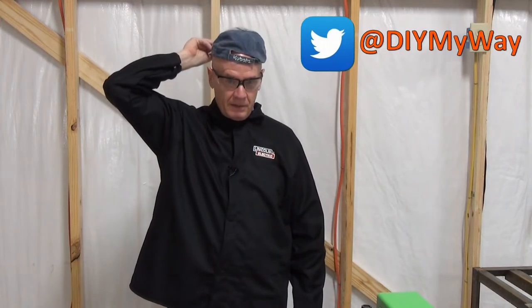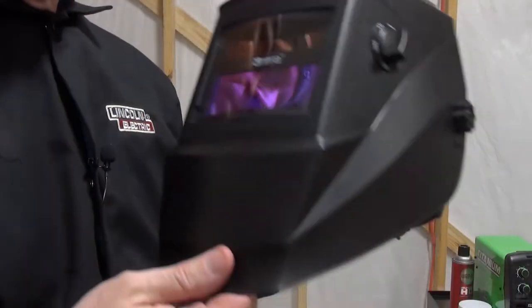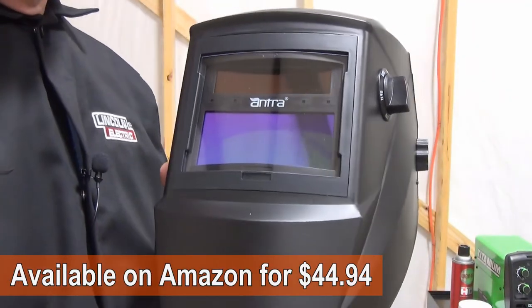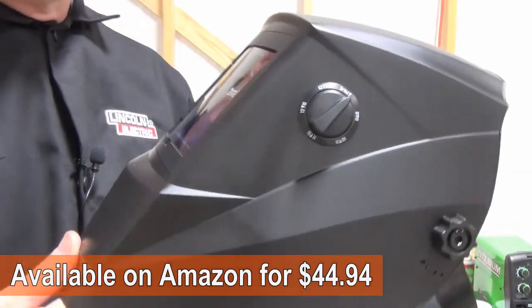Of course, you'll need the proper personal protective gear, including safety glasses, a welding jacket, and especially in my case since I'm bald, a baseball cap on backwards. Last but not least, a welding helmet. I chose the very popular Antra ANT-Fi X60 series welding helmet, which is highly rated on Amazon and considered a great entry-level auto-darkening welding helmet.